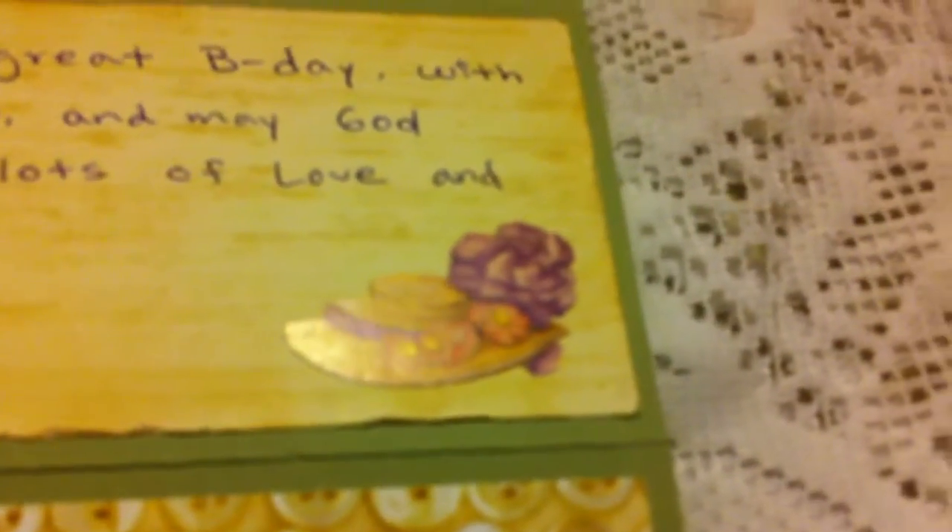Then I just wrote something for her and added this little sticker — a vintage hat. And she can add a picture if she wants right here.